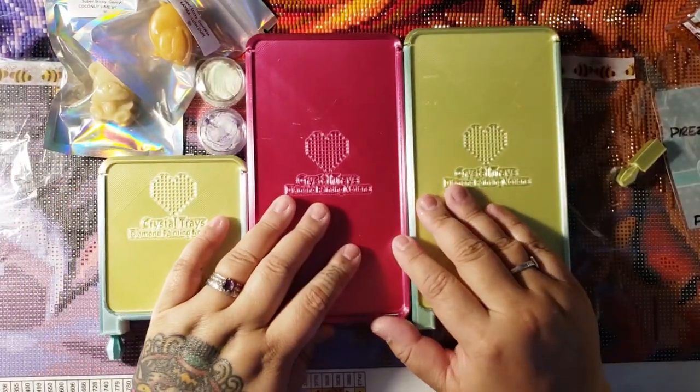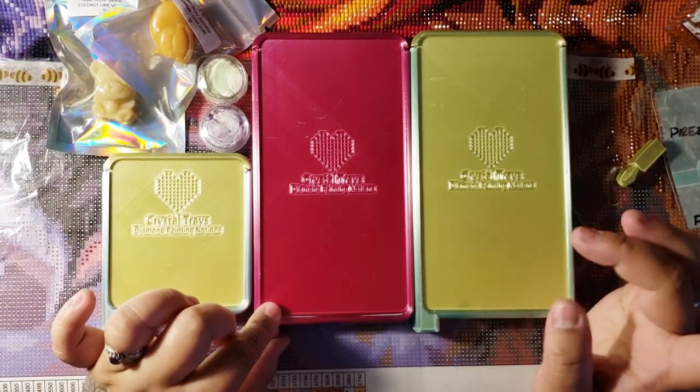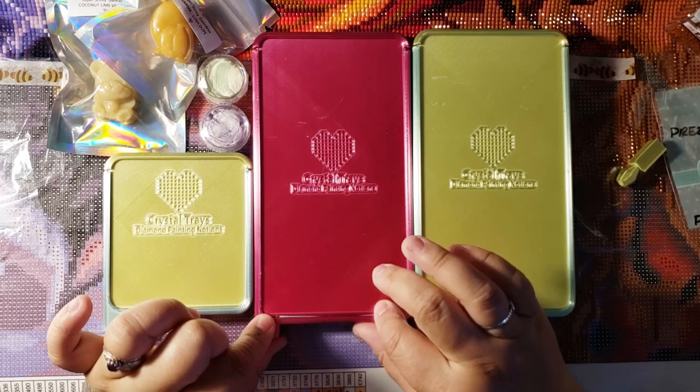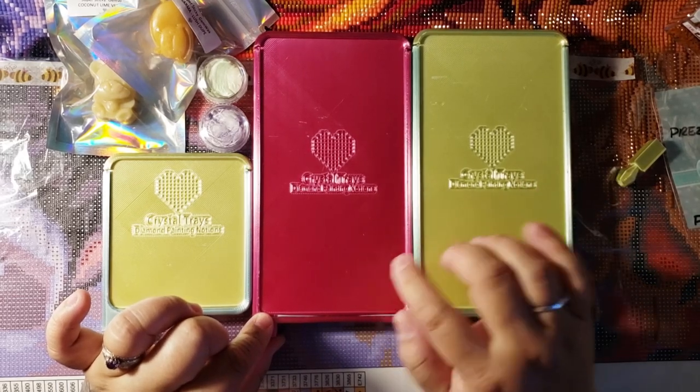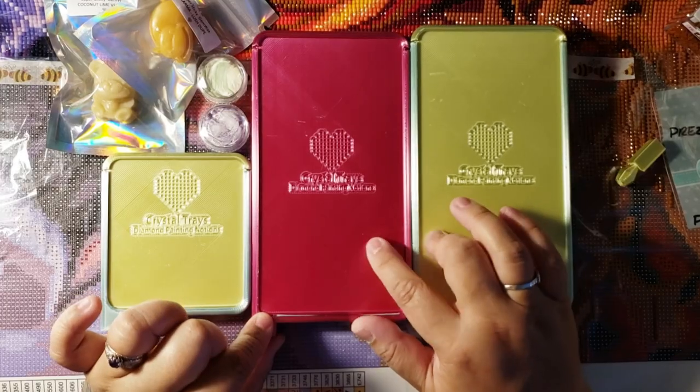Thank you so much, Crystal. You didn't have to send me presents, but I really appreciate it. And let's just say this tray is going to someone — or should it be this tray? I don't know. Tinker! Let me know which tray you want. I will send it to you.